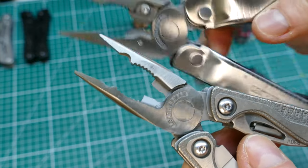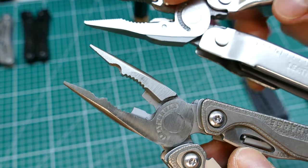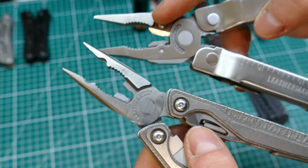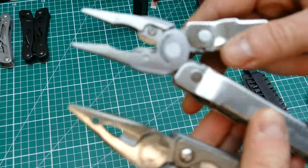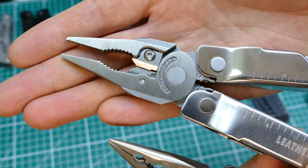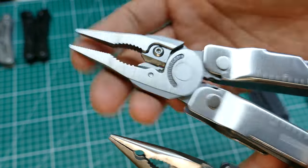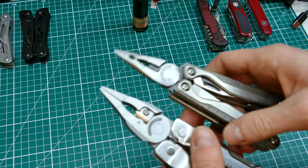The biggest difference is the cutting blades - on the 300 they are replaceable, they actually come out and you can replace them. These are also 154CM steel, which retains an edge longer than 420HC. So we've got a mixture of steels in here. Leatherman are a big well-established company so the heat treatment on the steels is probably right up there at the best - at least I'd hope so.